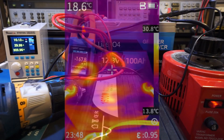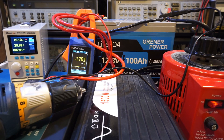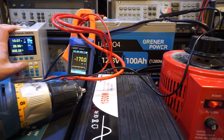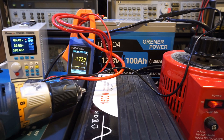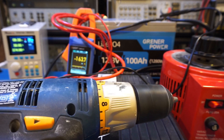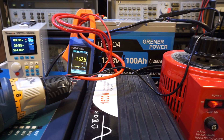Everything still looked normal on the thermal camera. I then increased the electronic load to 40 amps, putting us at about 70% above the maximum continuous current rating. Even after starting the drill again under these conditions, the BMS still did not cut off — it has quite a bit of margin built in.